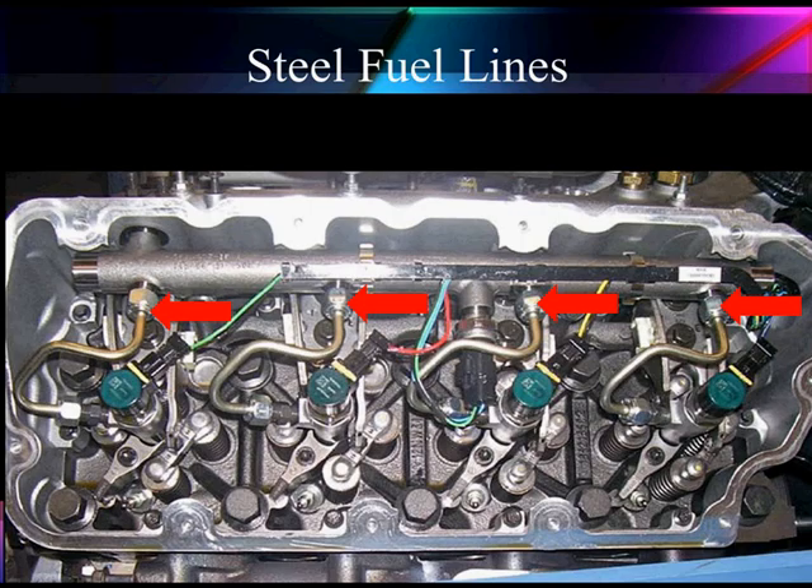Now, one of the things we've got to talk about that's different is our steel lines. Notice all the steel lines we have connecting the high-pressure fuel rail into our different injectors. These steel lines are not standard. Do not remove them unless you must remove them for repair.